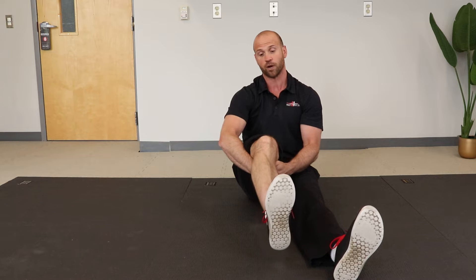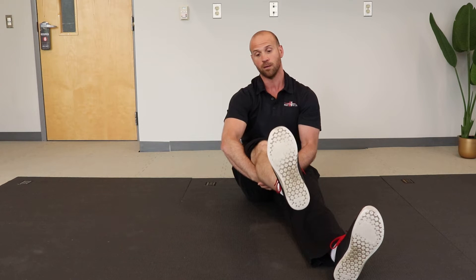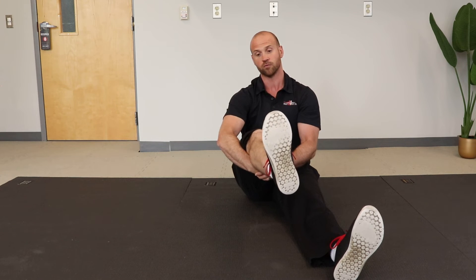Get in that flex position. We're going to extend, and from here we're going to rotate, flex, rotate, extend, rotate. Switch directions.